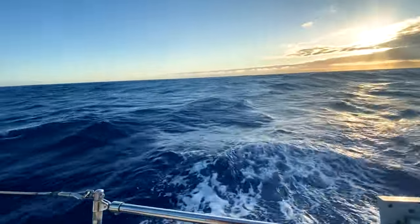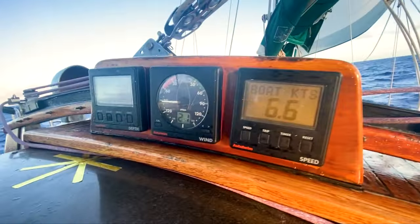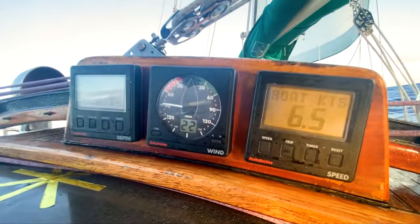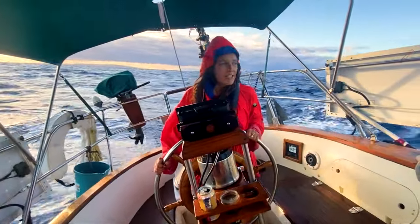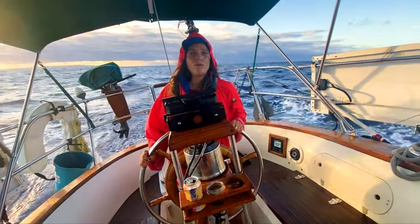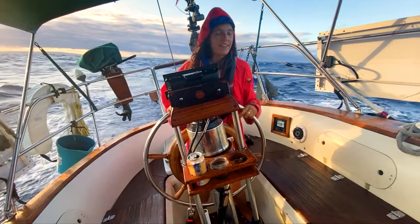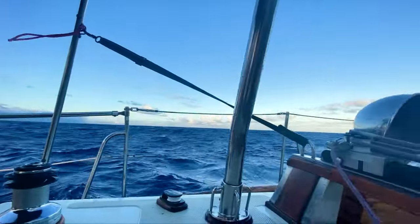We're going at 6.5 knots — it's blowing, I've seen like 27, mid-20s. Sava relieved himself and while he was doing it a wave hit us — I swear he was going to go overboard. Thank him, he didn't. He's got a whistle.